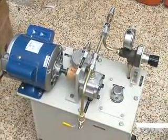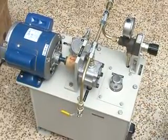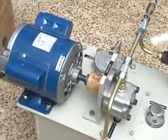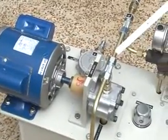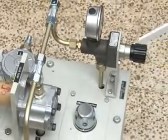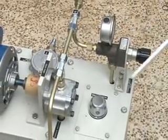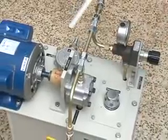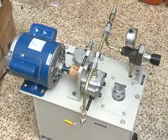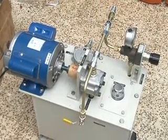This is the Hydraulic Power Pack. Normally, hydraulic trainers and electro hydraulic trainers need power packs. This is the Hydraulic Power Pack. This is the Motor, coupled to the pump with a gear coupling. This is the Pressure Relief Valve, with a Pressure Gauge. And this is the Return Line Filter.